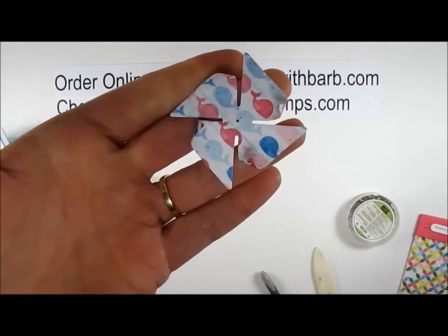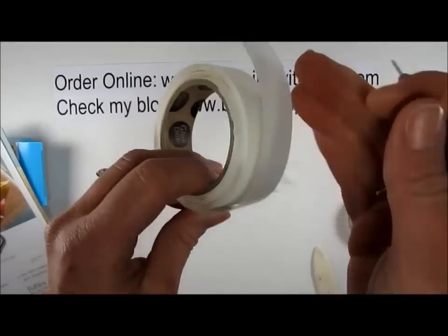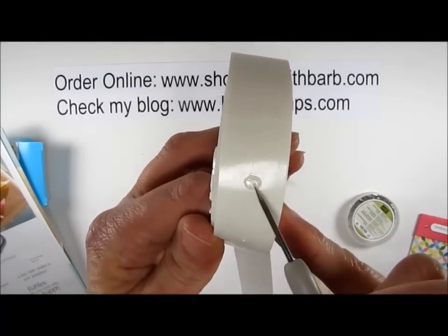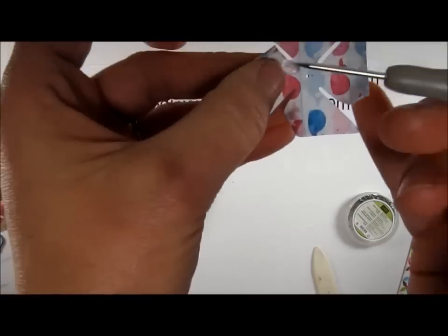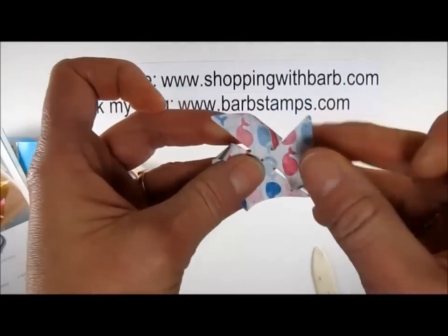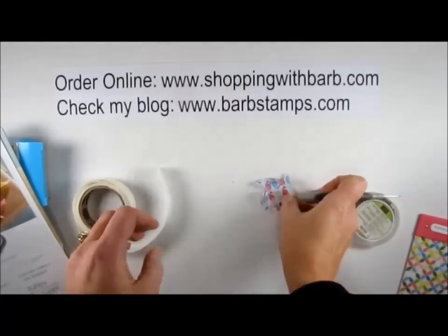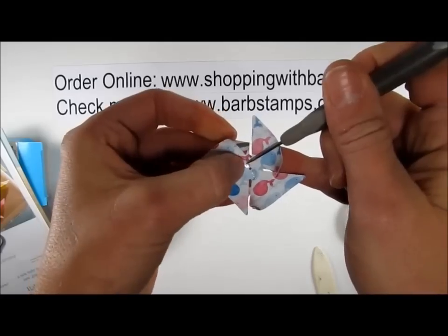So this is what we end up having — a cute little folded thing. Now what I like to do is use a couple of mini glue dots. Here's my mini glue dot roll, and I'm just going to pull one of these glue dots off with my piercing tool and place it just next to the hole in the center. I'm going to do that twice — one on each side of the hole.